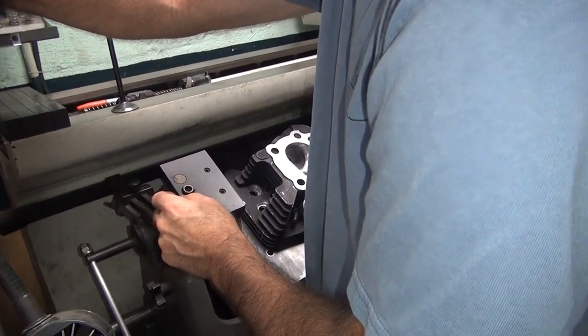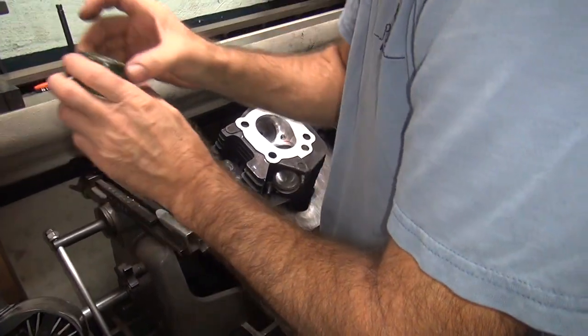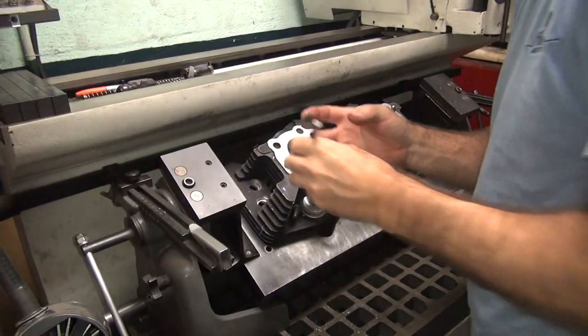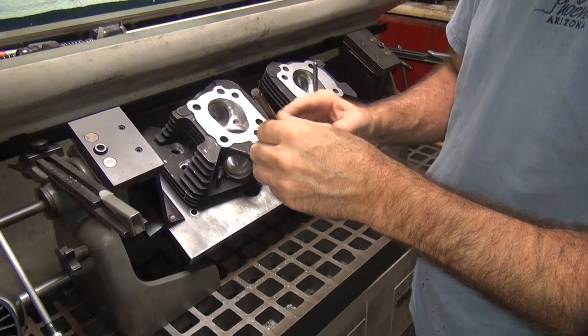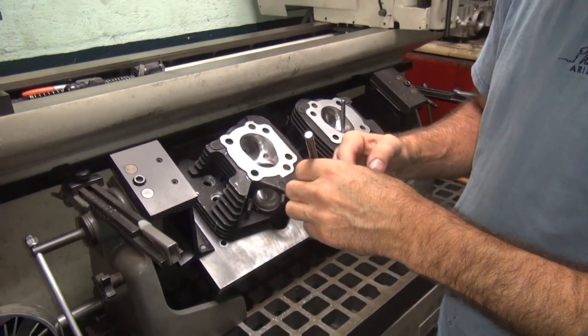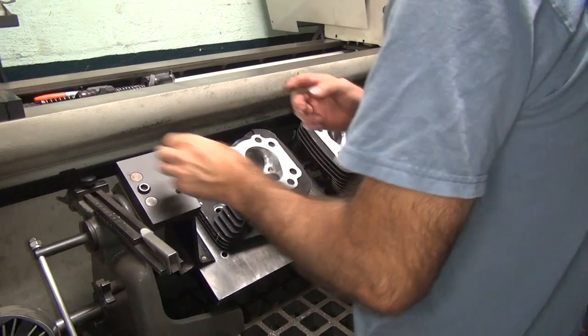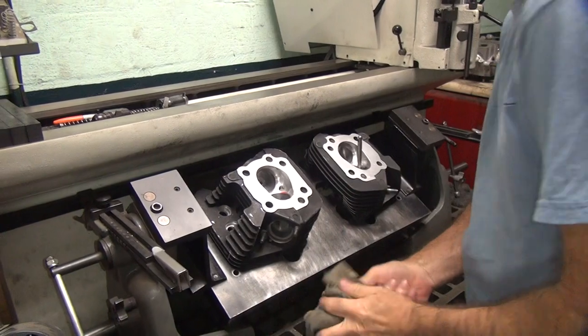Will the porting make up for the lower compression? The porting just makes it breathe better. Unless you listen to a guy who says he doesn't want to do them — you can't listen to him. What's he want? He doesn't even do valve work, so how can you port something if you don't do valve work? He uses those cheap-ass cutters you buy for 500 bucks.